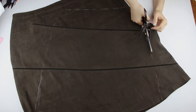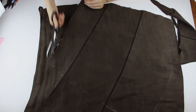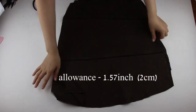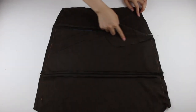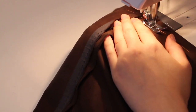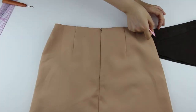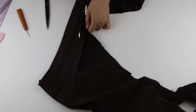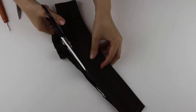I started the process by unstitching the zipper and then I took my regular pencil skirt to use instead of a paper pattern. I drew the cutting line with an allowance and cut it off. Then I used the skirt for belt measuring with an allowance, attaching the details and sewing it on the sewing machine.